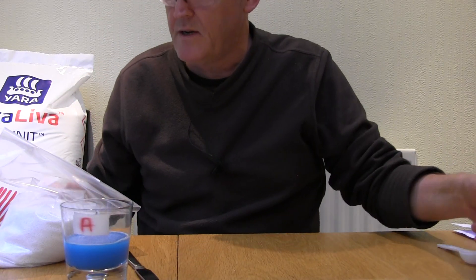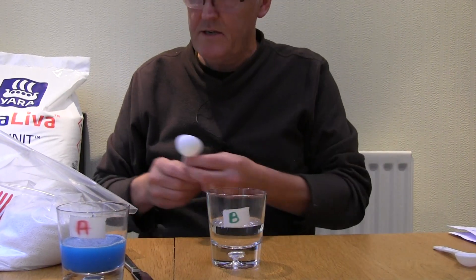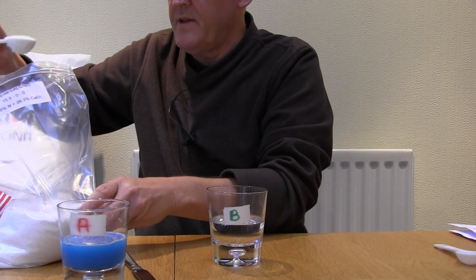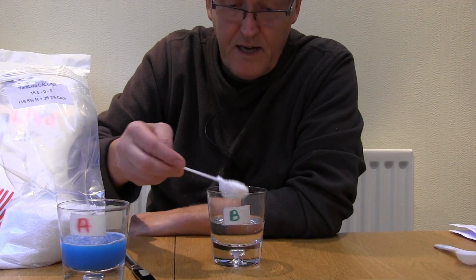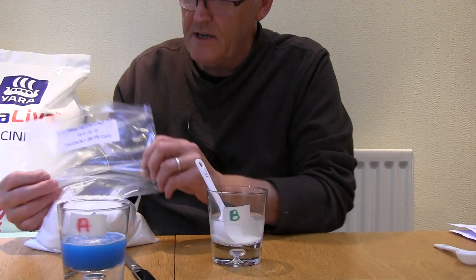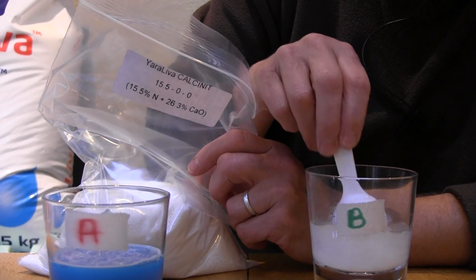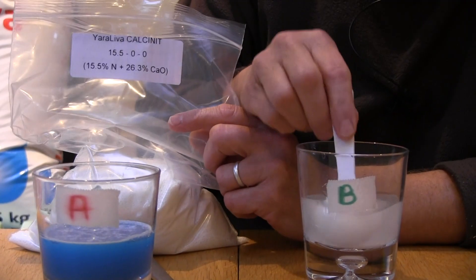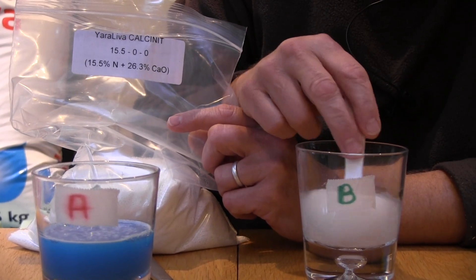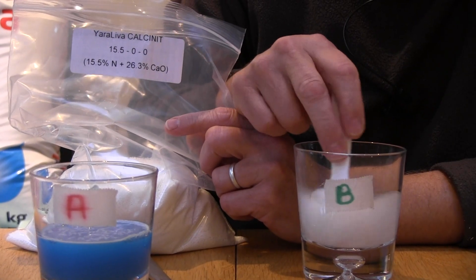Next I want my Solution B. I've already got 100ml of water in the glass. The B solution is going to be 15ml of the calcium nitrate — the calcinate. There's a 15ml spoonful going in. Mix that up. The calcium nitrate dissolves fairly readily as it's designed to be water soluble. This is actually the harder one to obtain, which is why I've bought it in sacks to sell in one kilogram bags via the link at the bottom of this video.